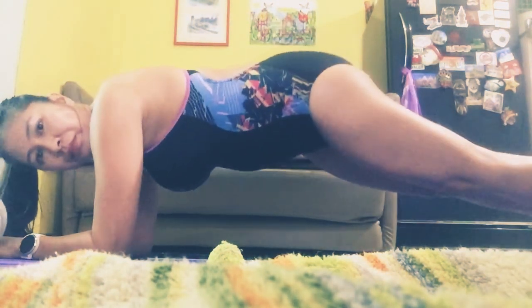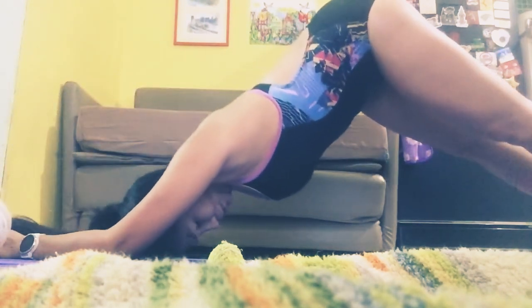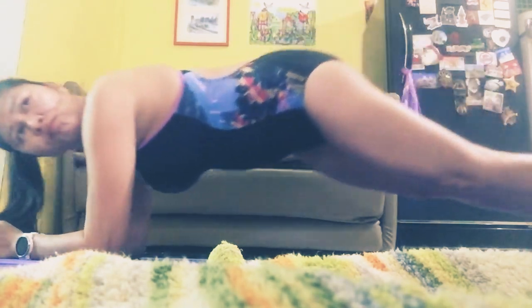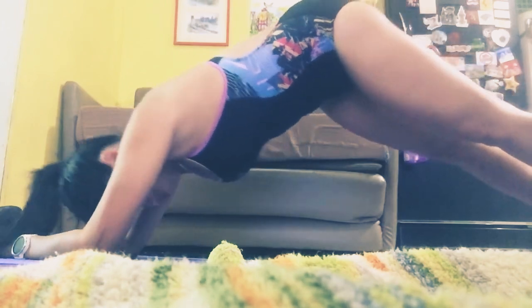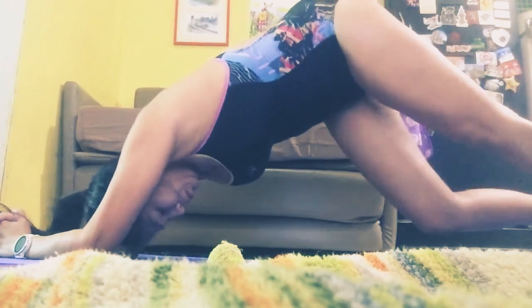Third is plank to dolphin pose. Starting in elbow plank position, then press your forearms and elbows into the floor, pushing your shoulders away, crunch your abs and raise your hip to form an upside down V. This is dolphin pose. Then lower down your hip and return to elbow plank again with your body in one straight line. Repeat for 45 seconds.